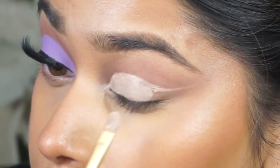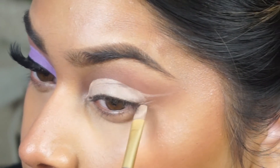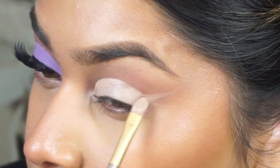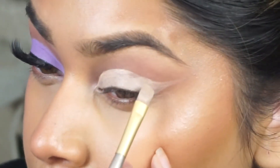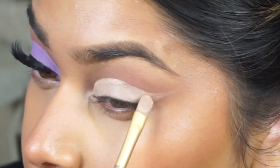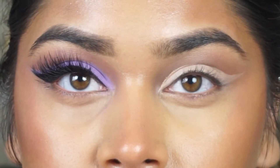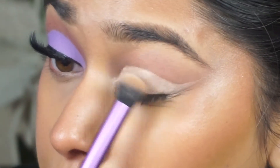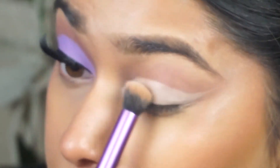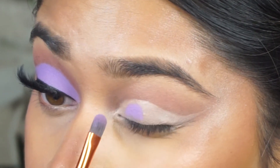Then I went ahead and filled in the whole entire lid area with the concealer, and I also winged it out to give my eyes a really nice uplifted look. It just looks super cute and pretty, and it creates a really nice flow of the eye shape — basically faking a really nice cat eye shape. After I made sure both sides were matched up, I went in with a Real Techniques kabuki brush and just packed on the base, buffing around the concealer to make sure there was a nice even base for the lilac shade.